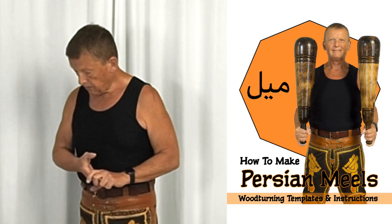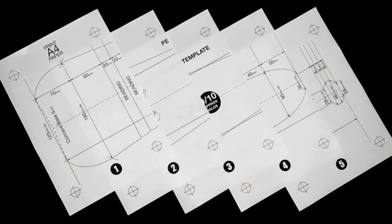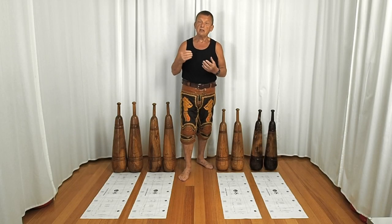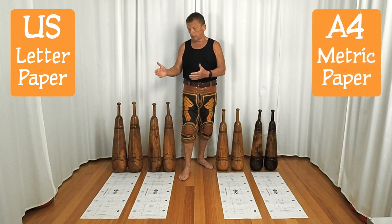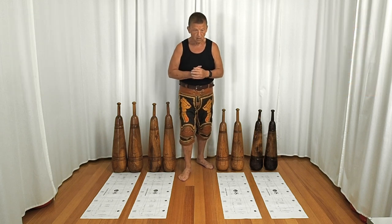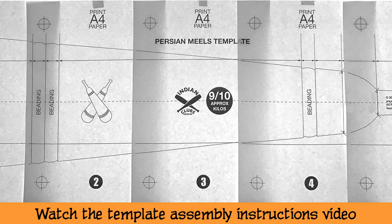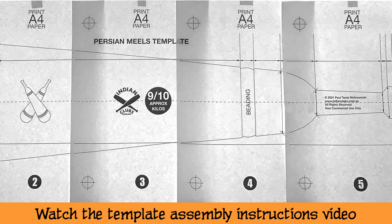So now it's done, along with a manual to go with it. Basically what you're looking at here is a template which is printed out on five pages. The pages are designed so that you can print them out in US letter format or in A4 format. You put them on a window and match the crosshairs up, and then you have a template which is the full length of the meal — it's size for size.